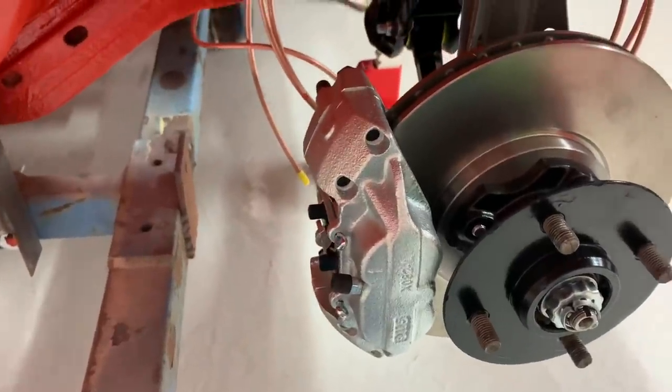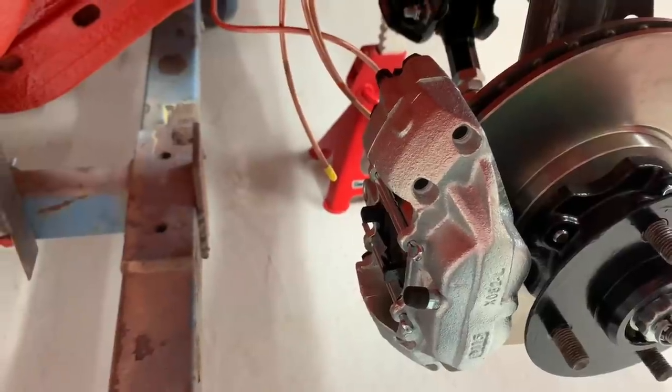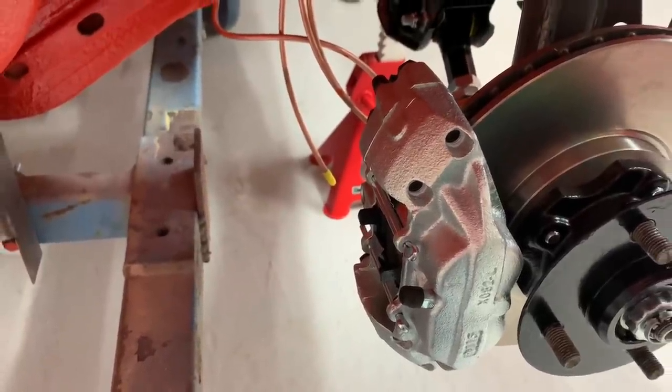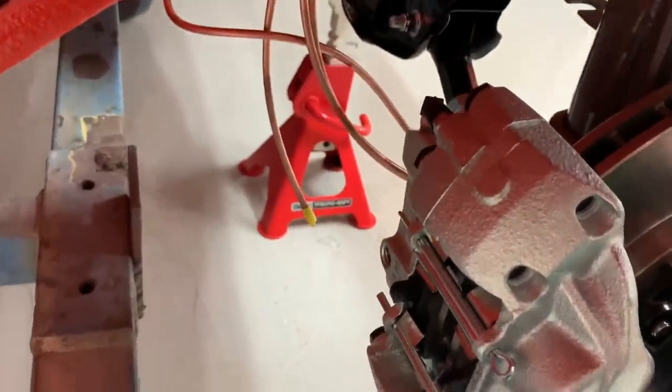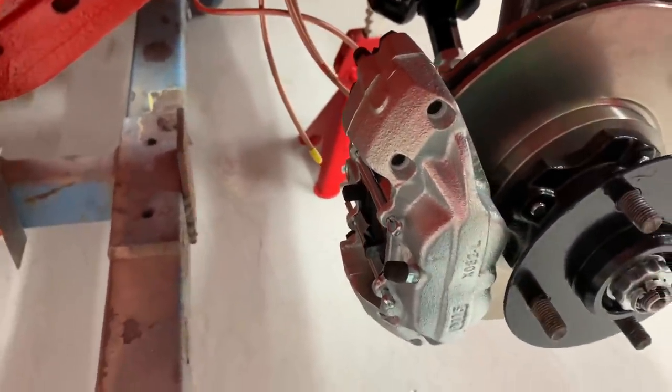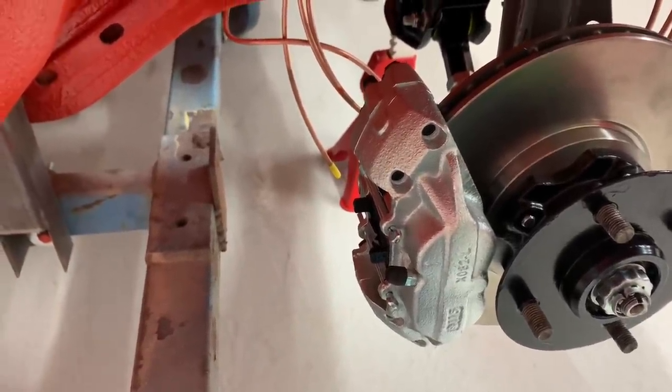So the first job I'm going to do is whip them off, strip them down, take the calipers out. I'm not taking the pistons or anything like that out. I'm just going to mask off the main parts of the caliper, take the pads out, the bleed nipples, everything, block all those galleries up, and paint them in the Sebring Red car body colour.